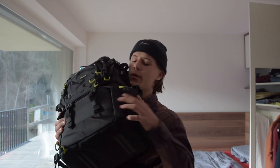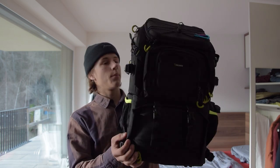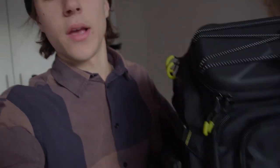I recently got this camera bag, and my question today is: is this the best camera bag for photography ever? At the beginning I was very surprised because this company called Endorax hit me up and asked if I would like to try out their camera bag. I said yes, of course. That was a big surprise for me because I never did something like this before.